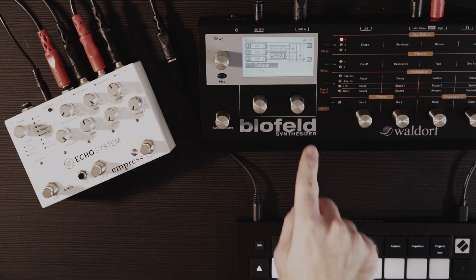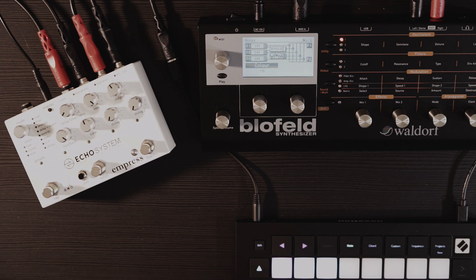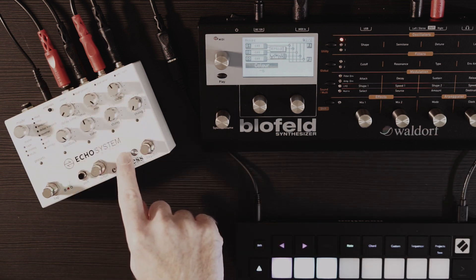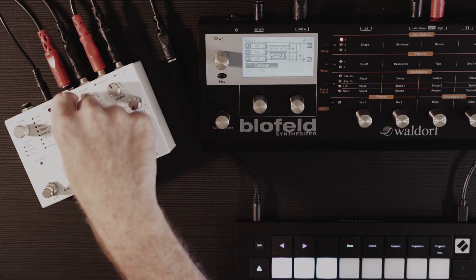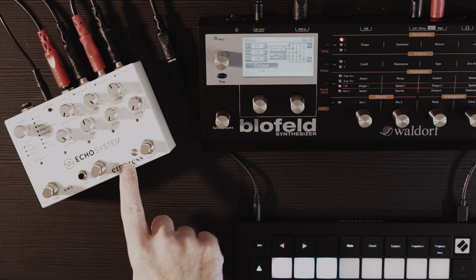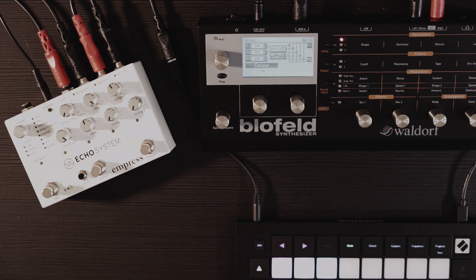Here we go — we have a Blofeld. It's doing noise, that's all it's doing. I have the pedal set to a digital delay line, set at the very minimum with the feedback all the way up. This one won't self-oscillate. When I turn it on, the mix is set to 100 so there's no dry signal. There we go.